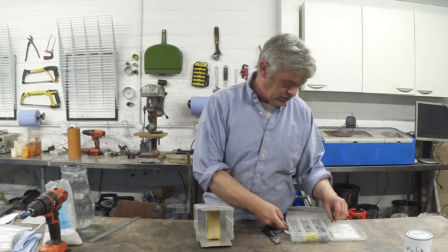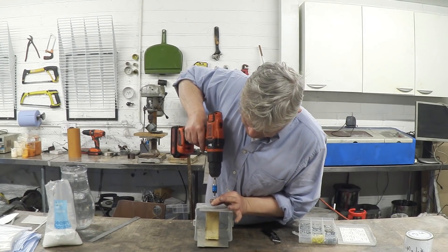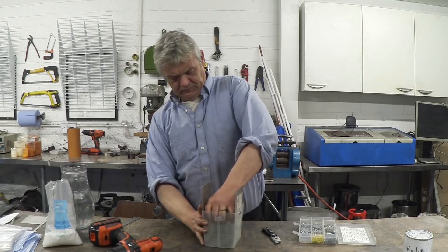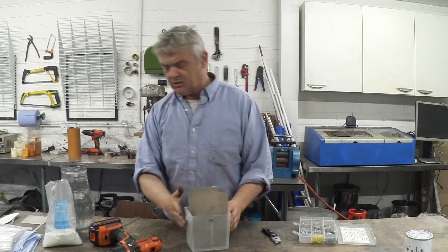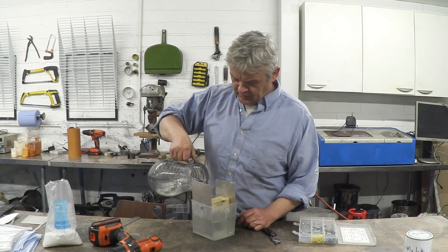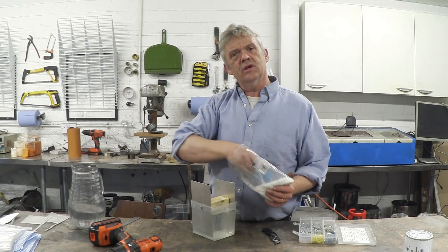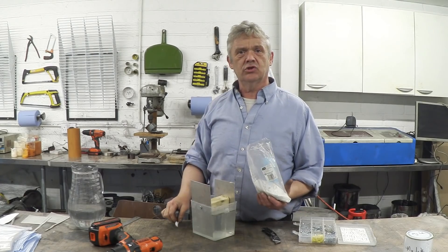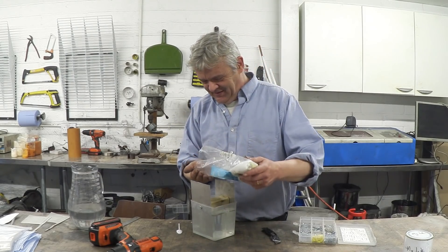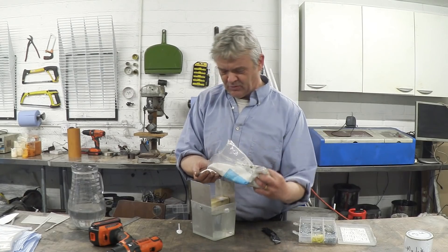I'm going to use a couple of screws to hold everything together — there we go, nice and firm. Now all we do is add some salt water. This is only tap water and some table salt. It doesn't matter too precisely how much table salt you put in there — I'm going to put the equivalent of about two tablespoons of salt in, and it's going to be really ad-hoc. That looks about two tablespoons to me.